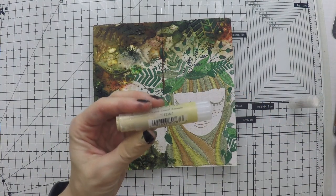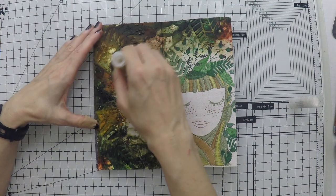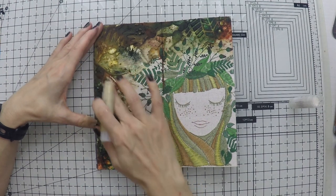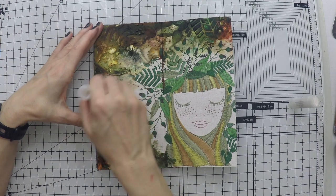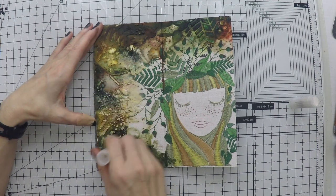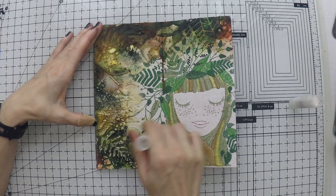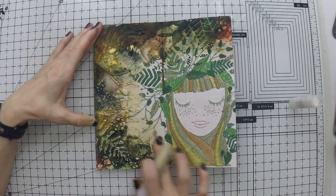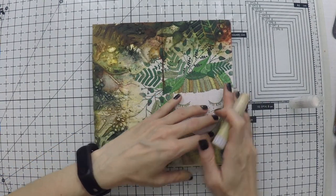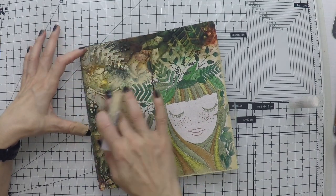After I dry it very well — everything is dry now — I'm taking a couple of gelatos that are lighter in color, like a beige and a white. I'm going to go over the napkin and the texture, and you'll see the texture will pick up the gelato color. All these beautiful leaves I created with the stencils will come through, while the background color stays at the back. I chose a beige color because the background of the napkin is an off-white beige, so it goes very well and blends the napkin into the rest of the page.